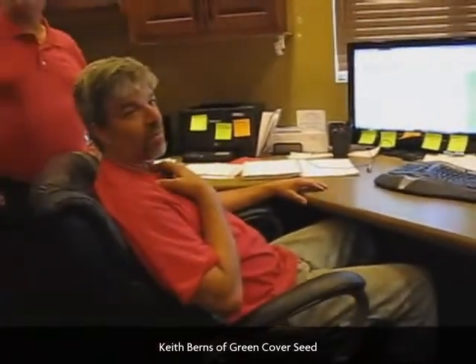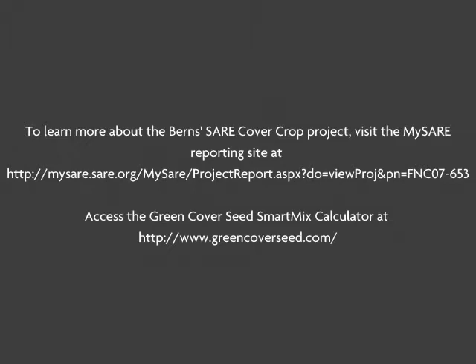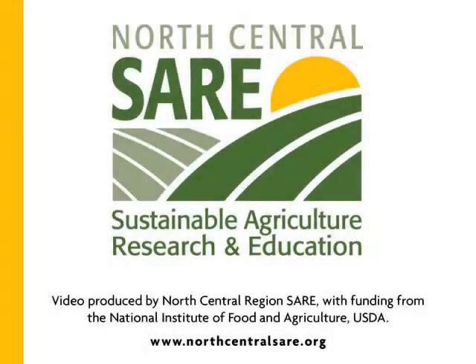If you go to Google and type 'cover crop seed,' we come up number one. So it's important.